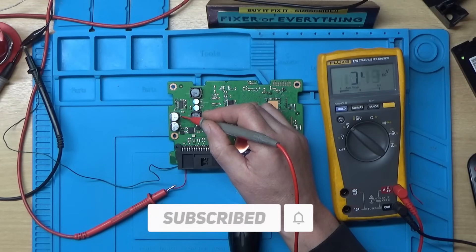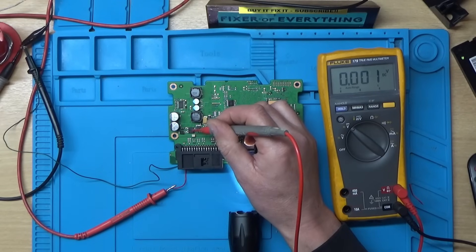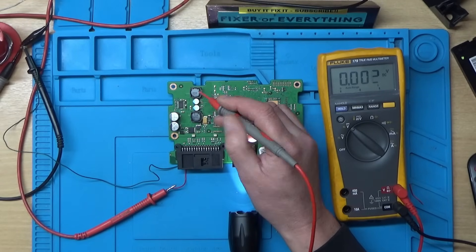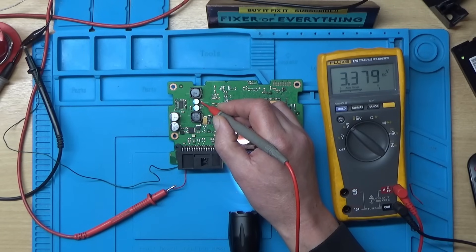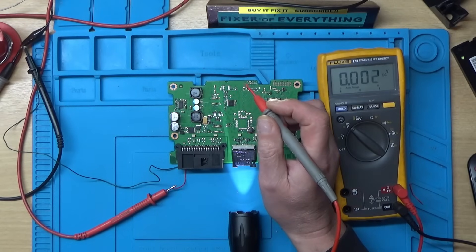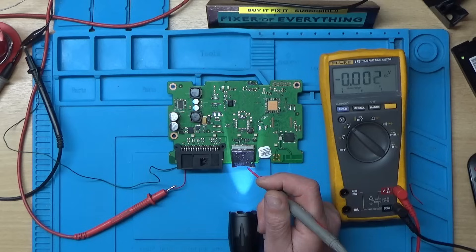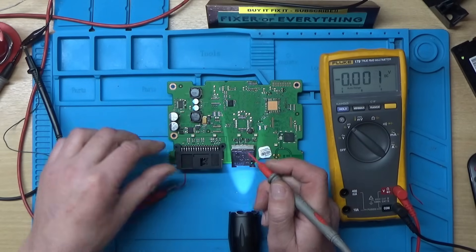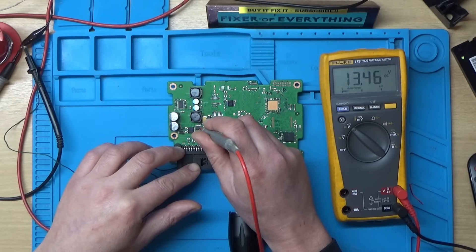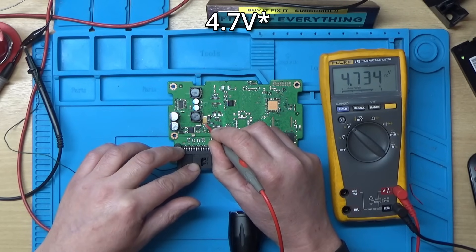We've got 13.4 volts at the input capacitor. When it gets a signal it must activate this MOSFET and switch power to the capacitor, which acts as a reservoir for the buck converters. I can measure 3.3 volts here, five volts there, 5.1 volts on another inductor. One has 13 volts on both sides, and there's one capacitor reading 14.7 volts which seems an odd value.